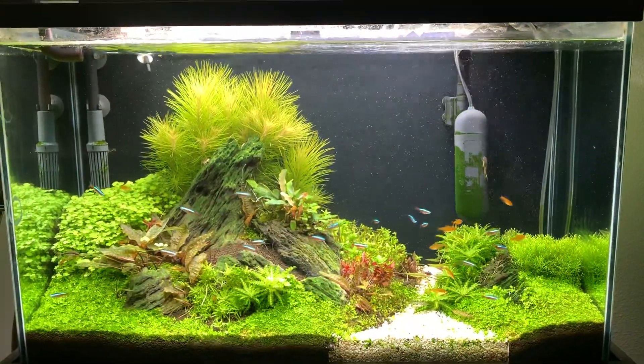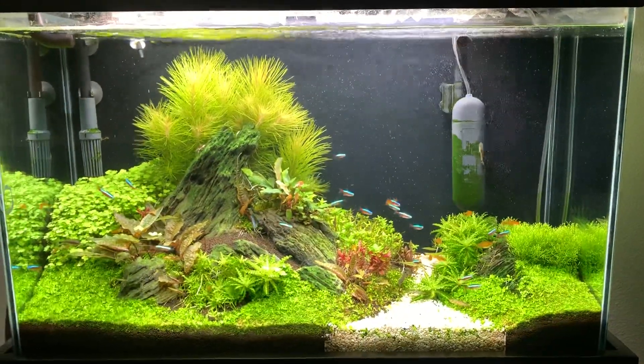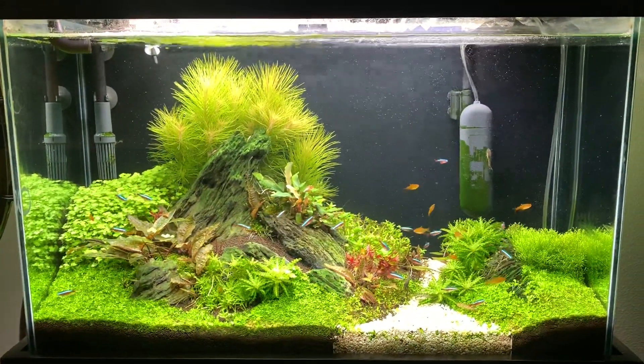So that's my tank in a nutshell lately. Loving the new Cardinal Tetras — hope you guys like the added fish. Please like, comment, and subscribe. Thanks for swimming by and I'll see you later.